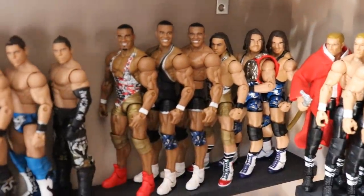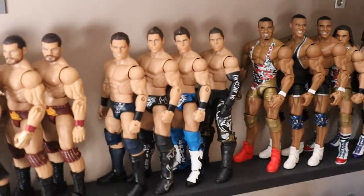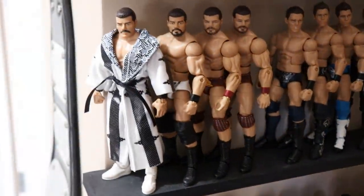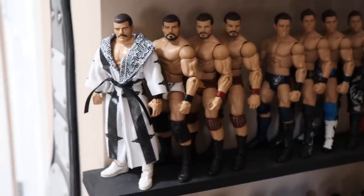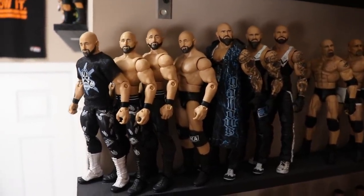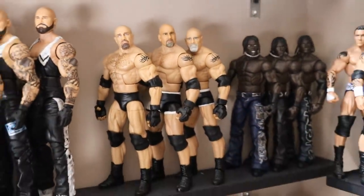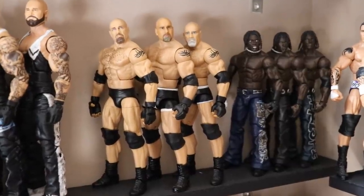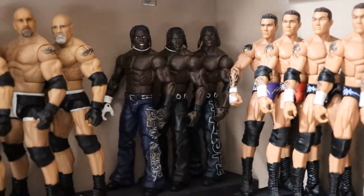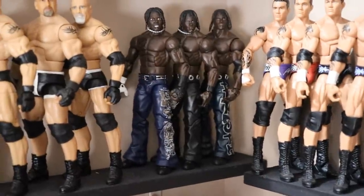Moving over, we got American Alpha — a few Jason Jordans and Chad Gables, with another pair on the other shelf. We got the Mizzes — I think his figures are pretty underrated. Then the Bobby Roode section — got the Robert Roode up front with the white robe. We do have Karl Anderson and Luke Gallows, quite a few Club Elites. Then the Goldberg section with the Entrance Greats, my custom, and a Main Event ring one. And who doesn't love a good R-Truth collection — that's every single R-Truth Elite I could find. We need an updated one, Mattel.